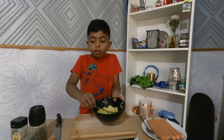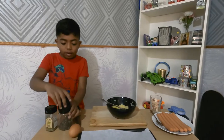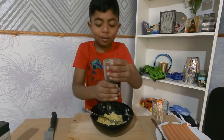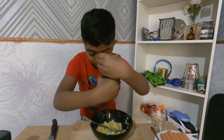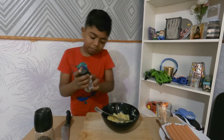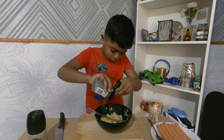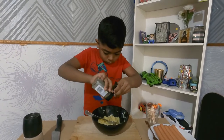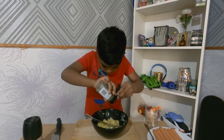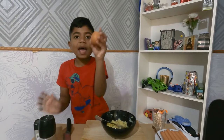Now I've smashed the potatoes very well. Time to add the pepper, mixed herbs, and egg. Let's do some spicy pepper, then let's put a little bit of herbs. Now we've added the herbs, we're going to crack the egg.